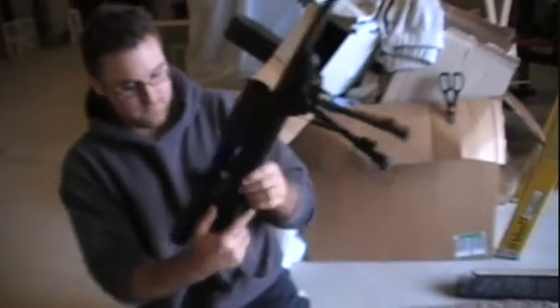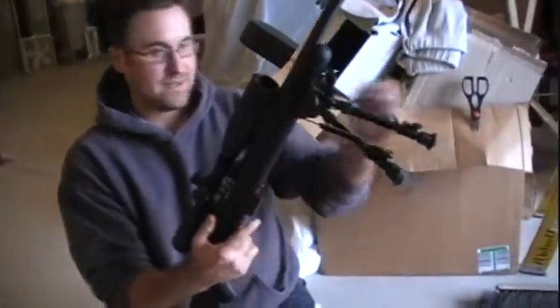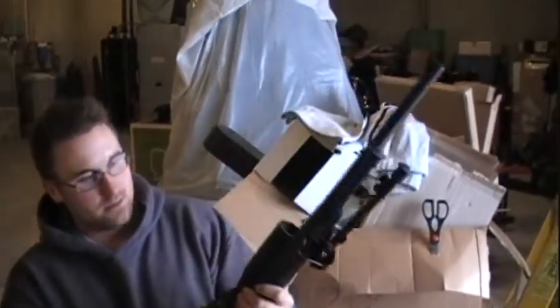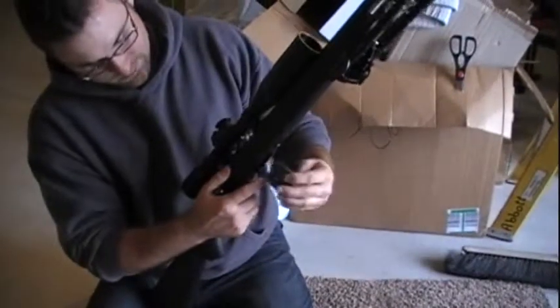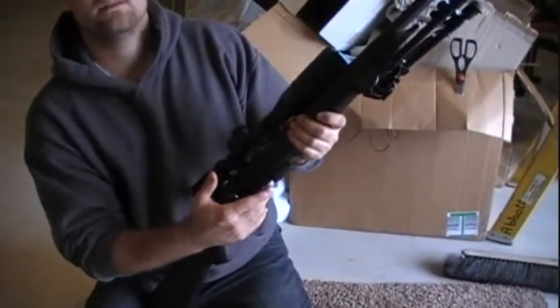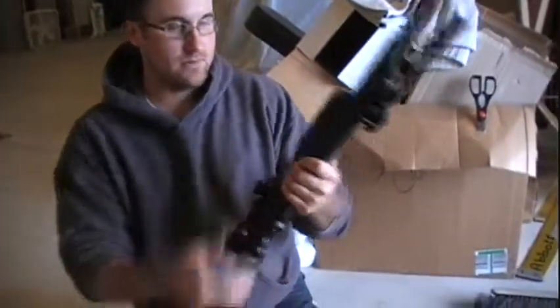It's a fairly cheap gun. It's a five-round detachable box magazine. One thing I do not like about this gun is if you decide to run a sling, this clip release will dig into your back, which is why I usually carry mine without the sling.